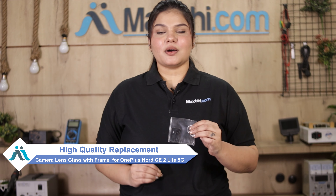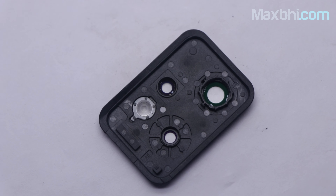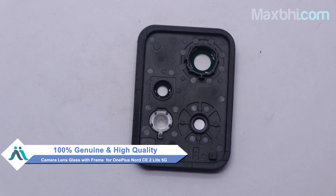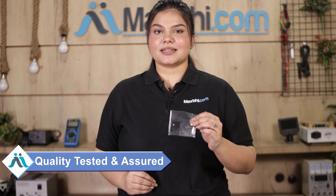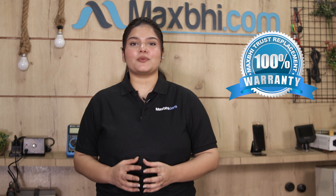You can fix your phone yourself at home or get it repaired by any professional very easily. You can buy the OnePlus Nord CE 2 Lite 5G camera lens glass with frame on our website MaxPi.com. This camera lens glass with frame is a 100% genuine quality product which works similar to your original product, with a perfect fit for OnePlus Nord CE 2 Lite 5G. It is checked by our quality team before dispatch, and comes with MaxPi Trust Replacement Warranty, so you won't have any problems.